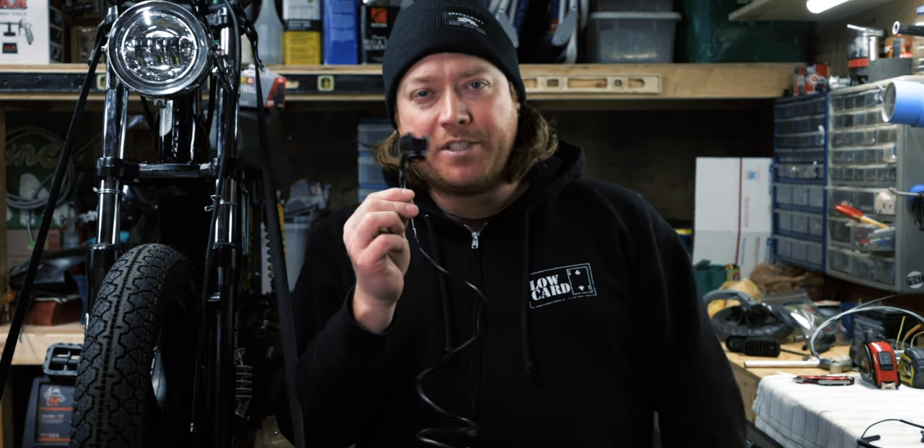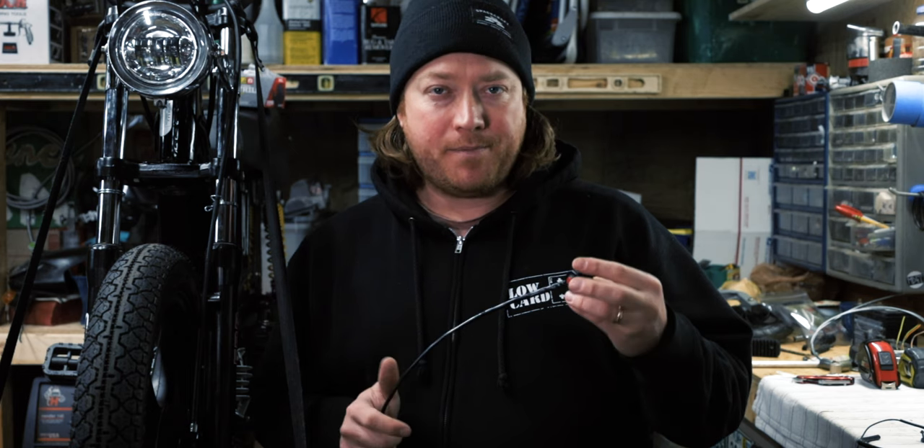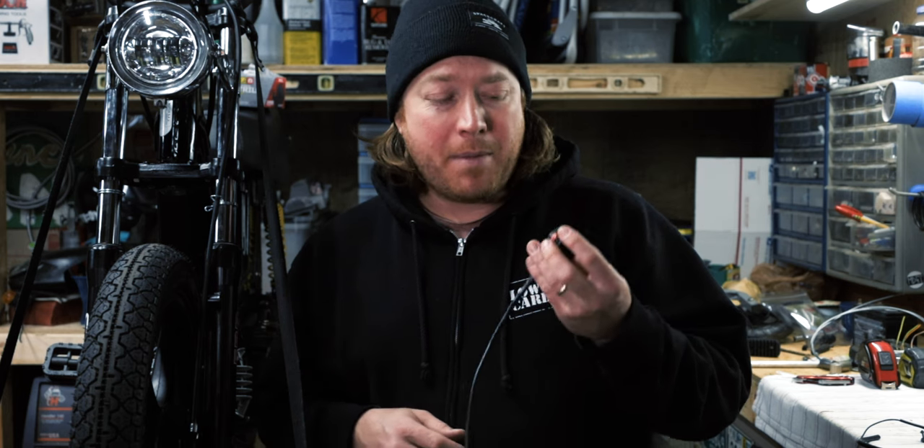Welcome back everyone. Today I'm talking about kill switches. A lot of people do not have kill switches — they just pull in the clutch or choke it and kill it that way. I've personally seen people have their throttle stick and crash, and maybe if they had a kill switch they could have hit that and saved themselves.